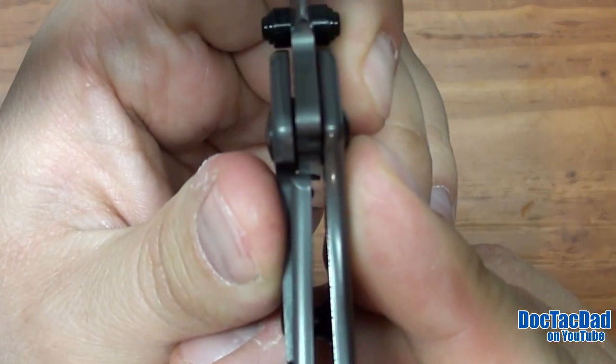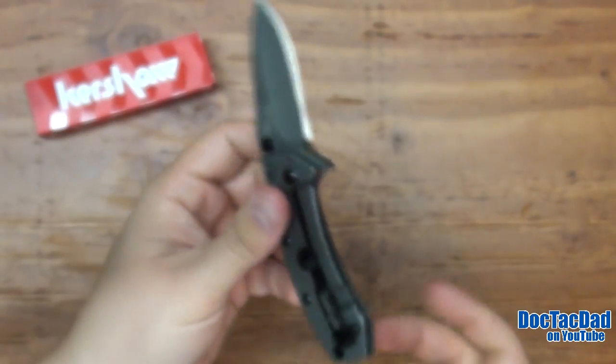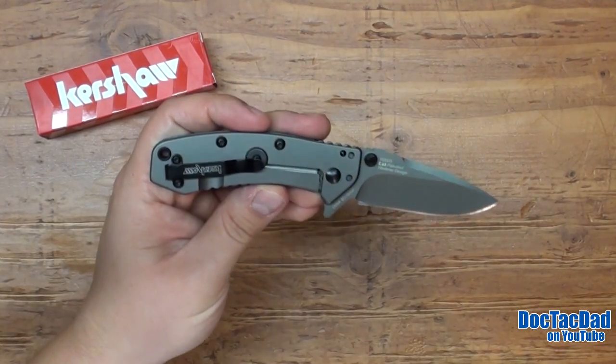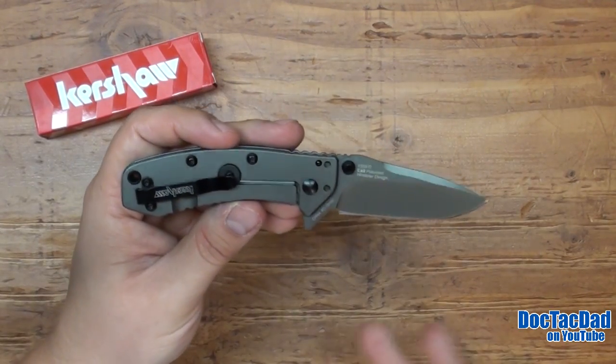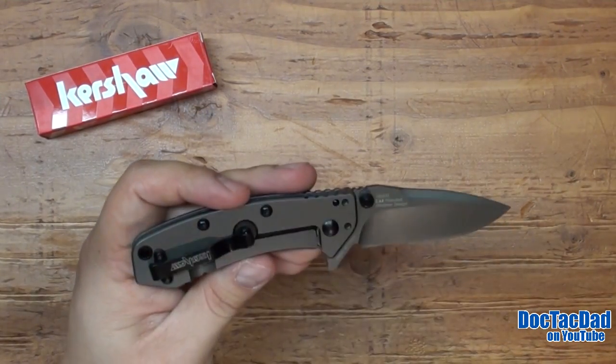Lock up on this particular Cryo is about 70%, which is about right where I like it. I like to see a little bit of an early lock up so that it can wear in over time as well. This knife has probably been opened and closed 500 times, so the frame is really worn well.